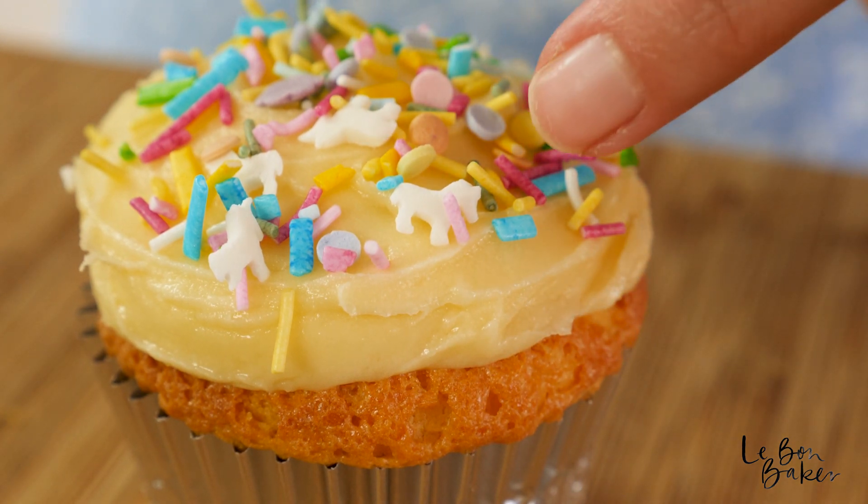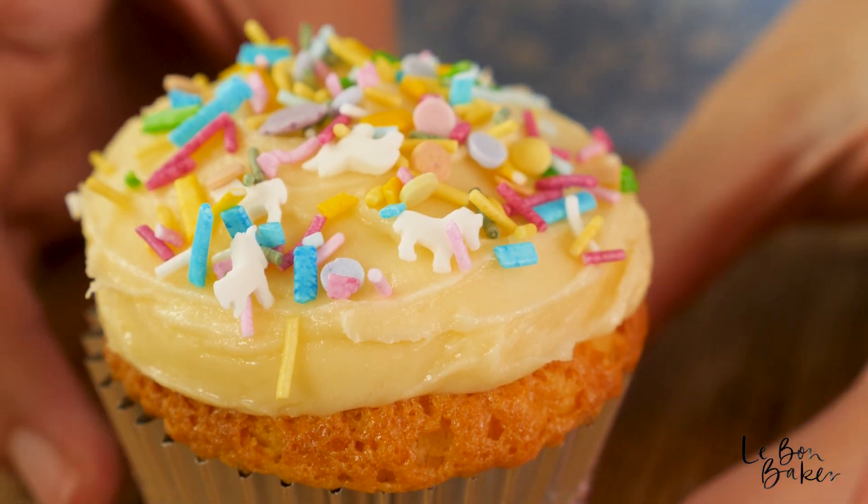Check this out — how adorable are these little unicorn confetti! So cute.